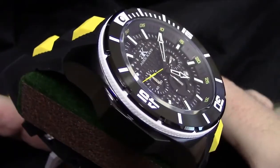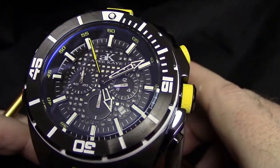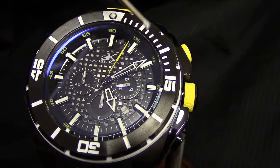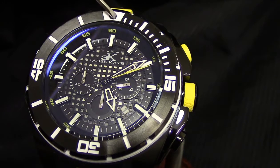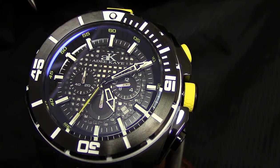It is 100 meters water resistant — one reason I call this a sport diver. A sport diver looks like a dive watch, which this achieves through the fixed bezel and sporty color configuration, but at 100 meters it supports surface-level water activities like snorkeling rather than true diving.